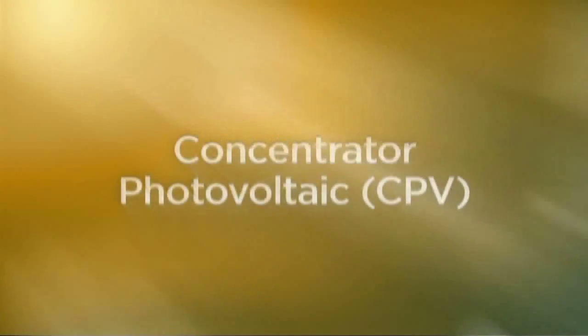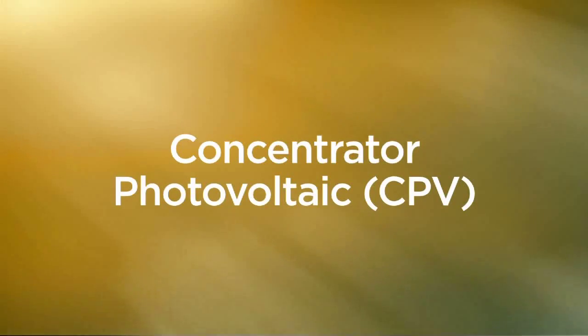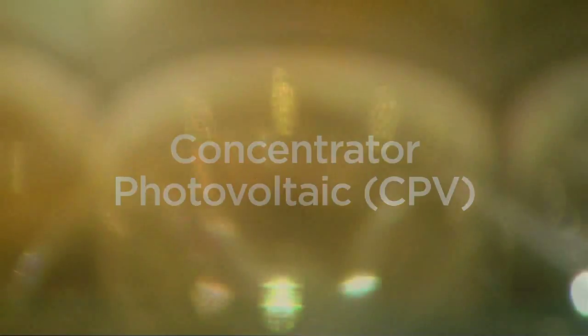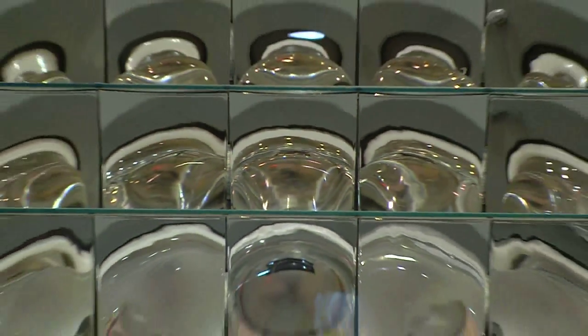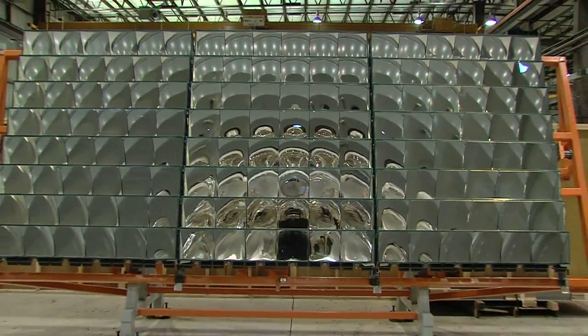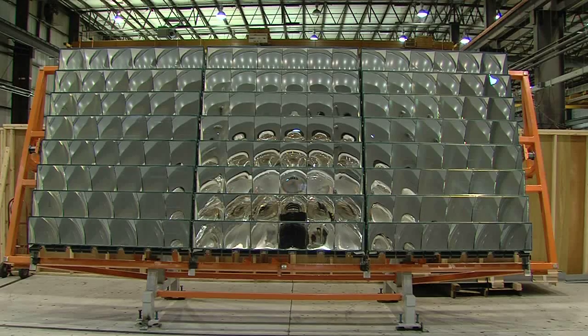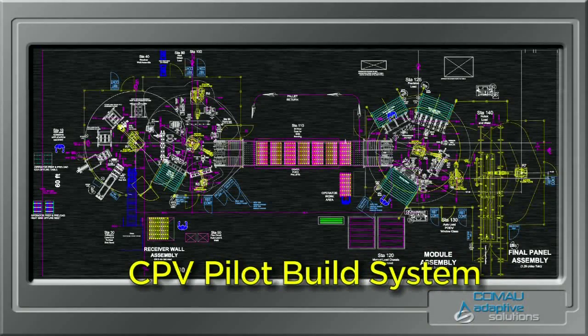The solar technology with the highest potential to increase conversion efficiency while significantly reducing cost is concentrator photovoltaic technology, termed CPV. The KMAO Renewable Energy Team has taken technology originally developed for space satellites and created a design for large-scale commercial power generation. This video shows the pilot system in production at the KMAO facility in Michigan.